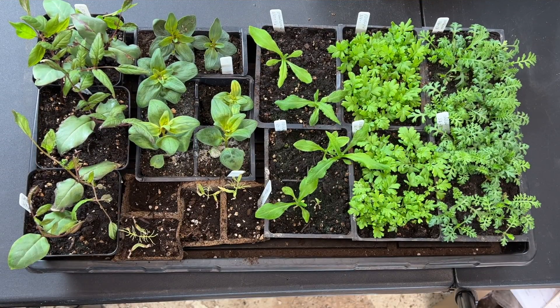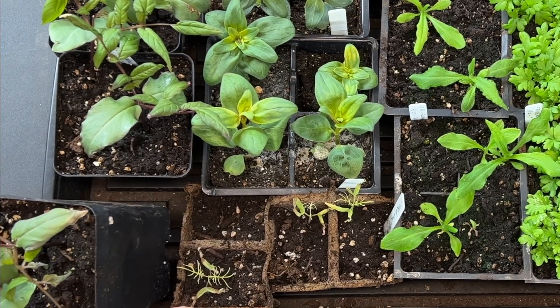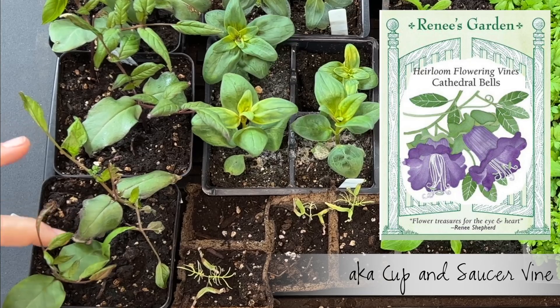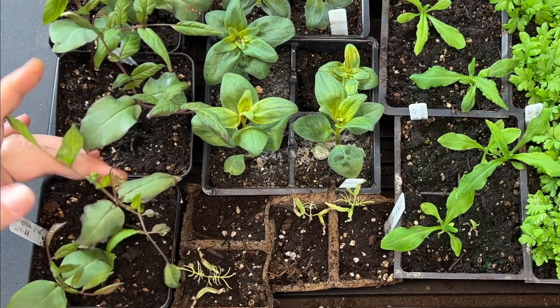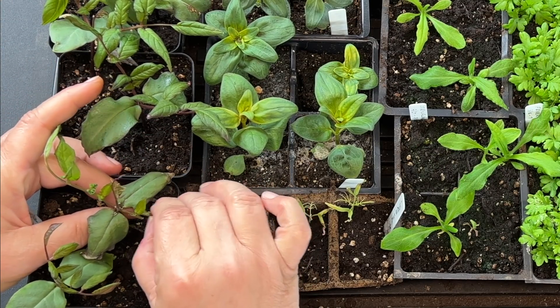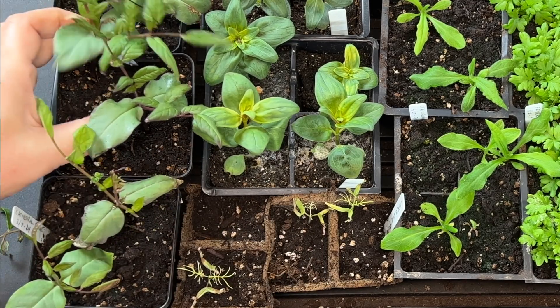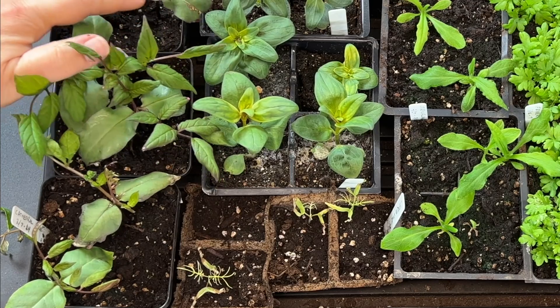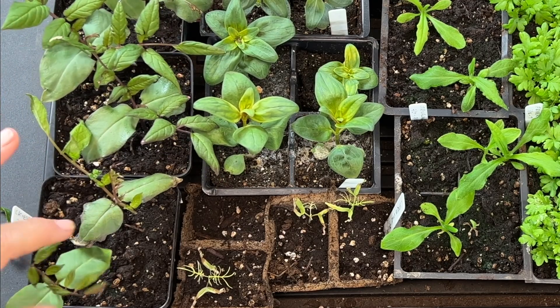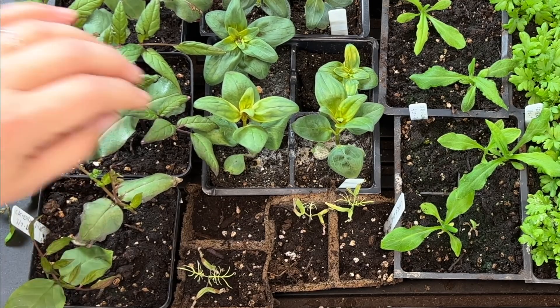Next tray up — this is kind of a mishmash of a couple of different things. Over here I have three three-inch pots of cathedral vine, also called cup and saucer vine. In each of these three-inch pots there are two vines. This one looks like it got broken but it'll recover. So I believe I have six plants of cup and saucer vine and it's starting to twine on itself. I'll probably plant each whole pot with both vines and just let them grow onto the same support.